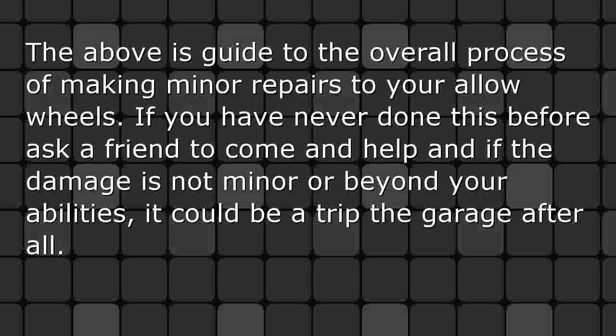The above is a guide to the overall process of making minor repairs to your alloy wheels. If you have never done this before, ask a friend to come and help. And if the damage is not minor or is beyond your abilities, it could be a trip to the garage after all.